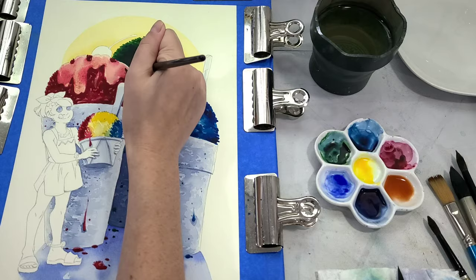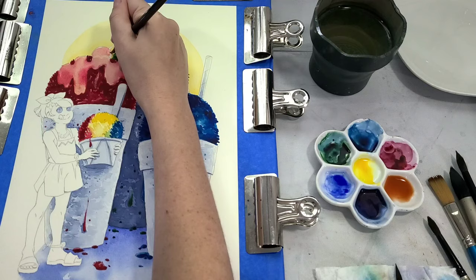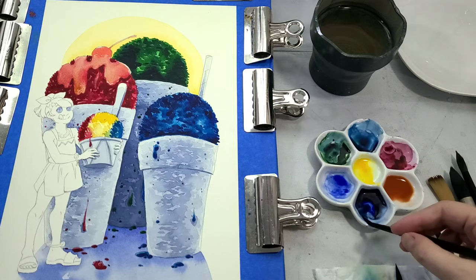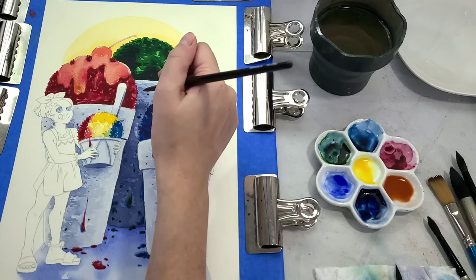I'm also starting on our cherry. For the cherry, I'm starting with a scarlet red because I wanted it to stand out — even though maraschino cherries are also super fakey fake — and to differentiate it from the strawberry syrup on the strawberry snow cone.